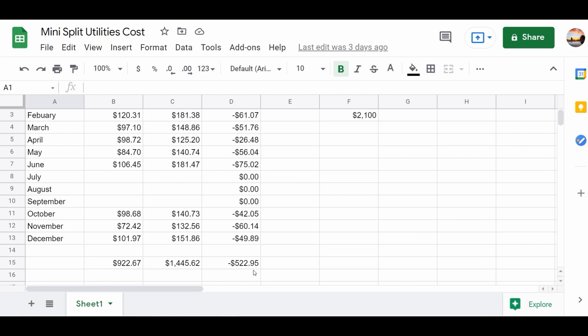For the eight months so far, we paid $922.67 this year compared to $1,445.62 the previous year. Total savings for eight months is $522.95. I'm extremely happy with that. If you take what you've saved and run the numbers, you're looking at roughly 3.6 years to pay off the installation — and that's fantastic. Then it just keeps saving you money going forward.